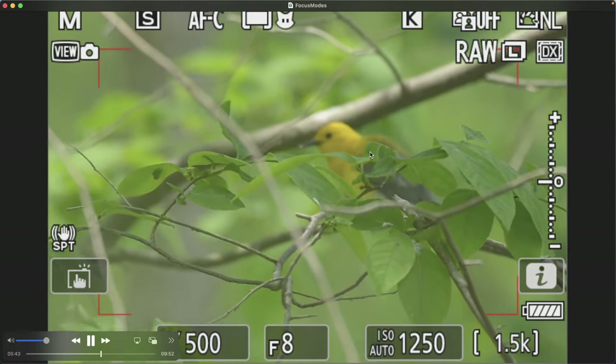Check out this Nikon Z8 playlist for additional tests I've done with the Z8, as well as menu setting recommendations and much more.